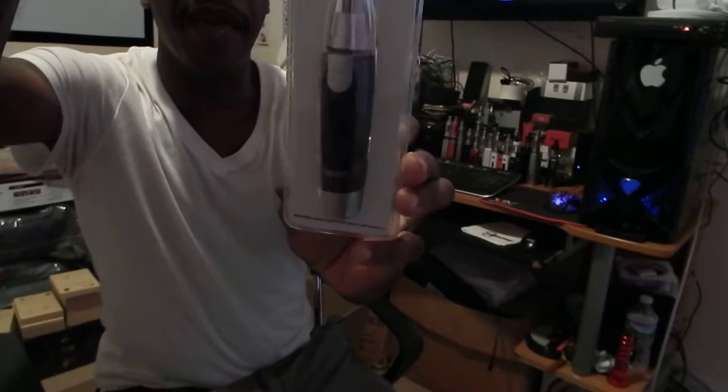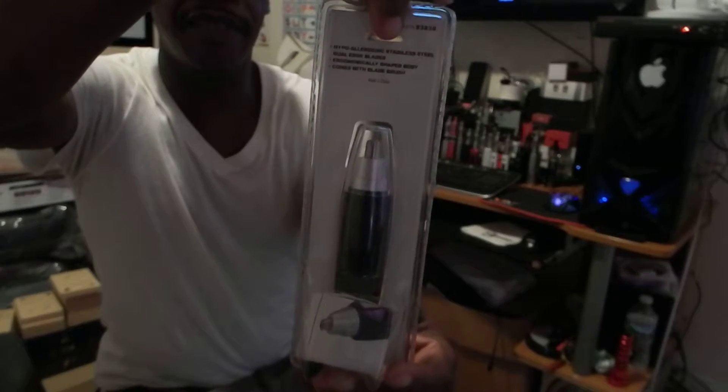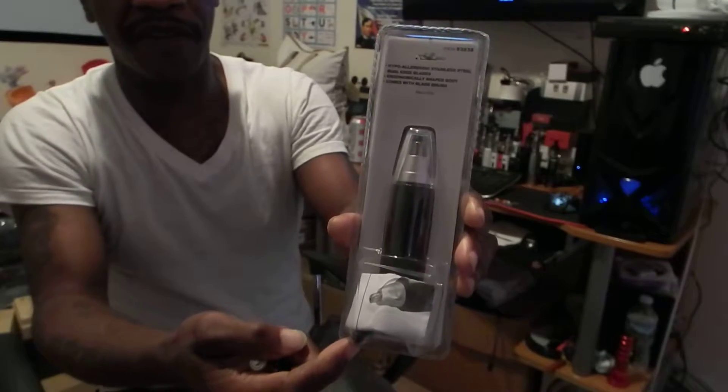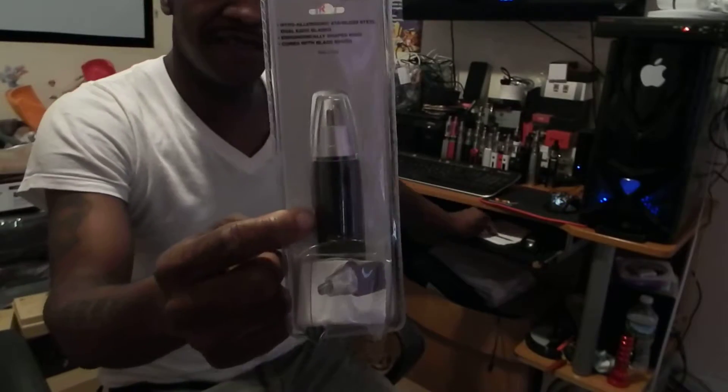As you can see, this is the packaging. It also has a manual on the inside, and that would be the brush right there. So let's cut this thing open and see how it works.